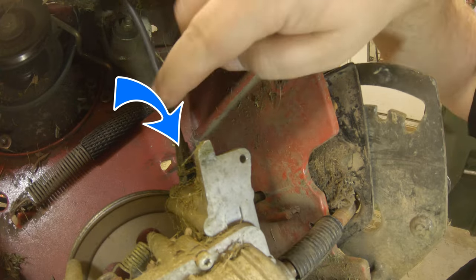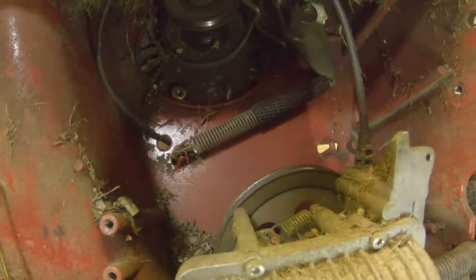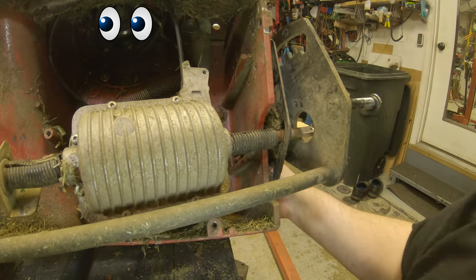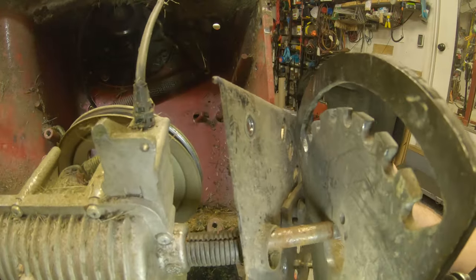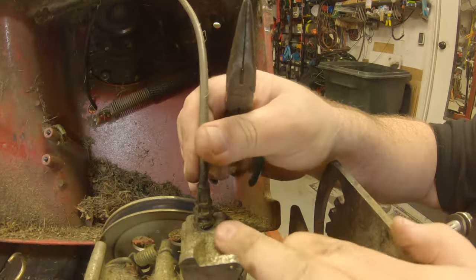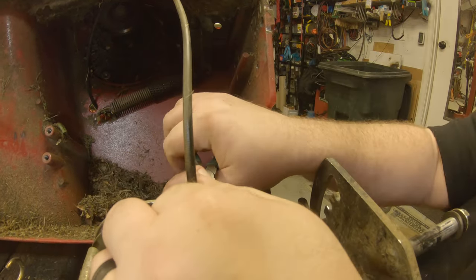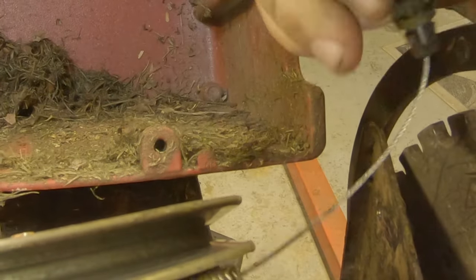The only thing holding this now should be the cable. We've got to disconnect that and the transmission and old axle will come right out of here. It's just got a spring clip on the inside — you push that together, pull it out, slide it up through there, then unhook it down here and you're free.